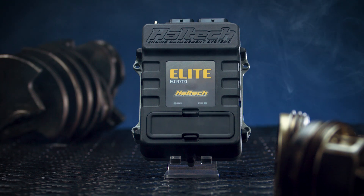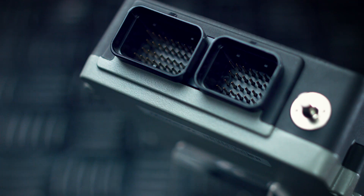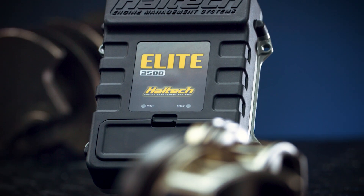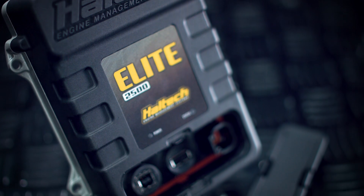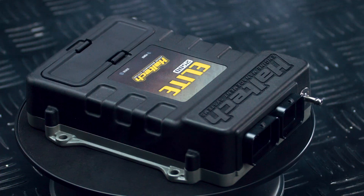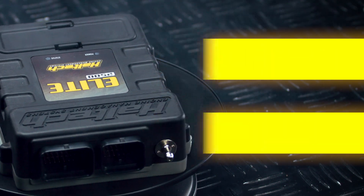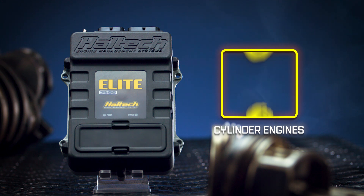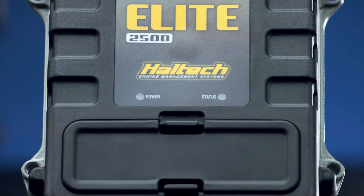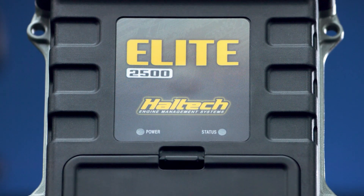Haltech's Elite Series flagship, the Elite 2500, is a powerful yet versatile ECU offering limitless tuning possibilities and supporting most popular performance engines. The Elite 2500 is recommended for later model performance and racing applications, with drive by wire and multiple variable cam support. Suitable for four, six or eight cylinder engines or up to quad rotor engines, the Elite 2500 is also a popular choice for high performance EFI conversions.